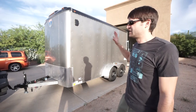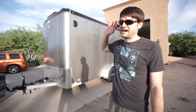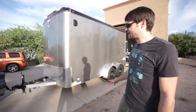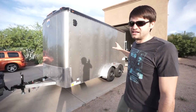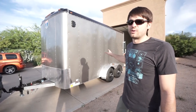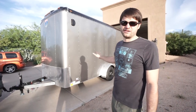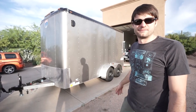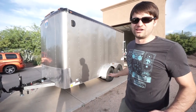We bought this trailer brand new, actually on our way back to the house after doing all the modifications on the truck. The trailer itself is a double-axle trailer. Each axle is a 3,500-pound load rating, so the total gross vehicle weight rating is 7,000 pounds. The trailer weighs about 2,300 pounds, so it gives us a carrying capacity of about 4,700 pounds, which is more than enough for what we're going to use it for.